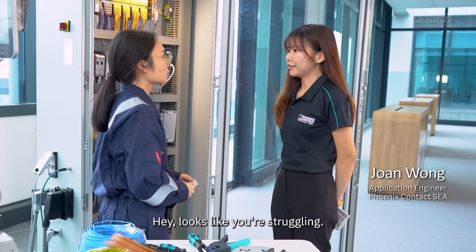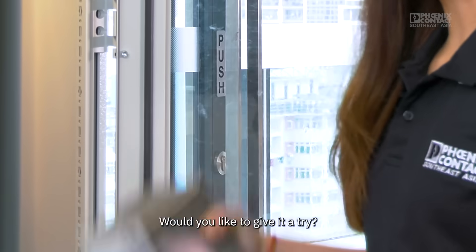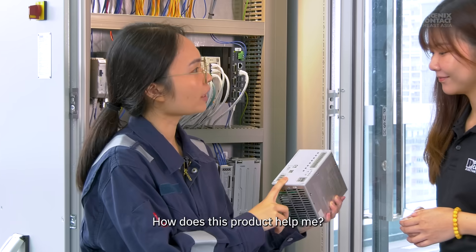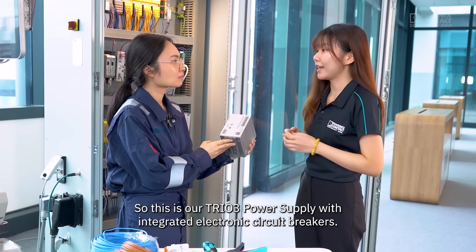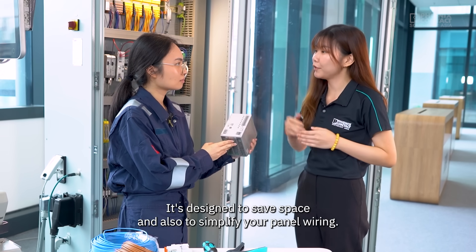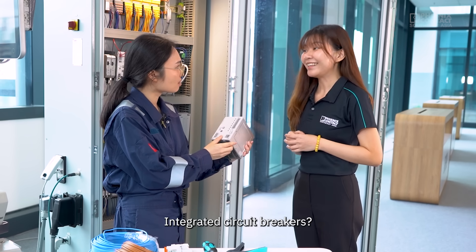Hey, looks like you're struggling — I actually have a better way to help with your installation. Would you like to give it a try? So this is our TRUE 3 power supply with integrated electronic circuit breakers. It's designed to save space and also to simplify your panel wiring.